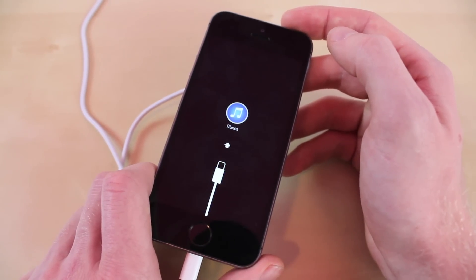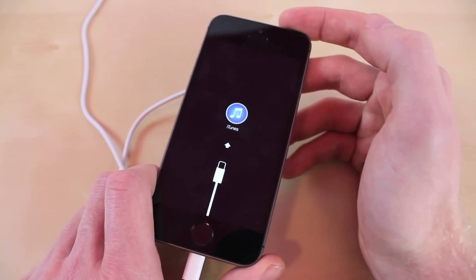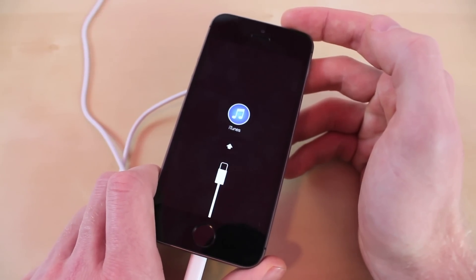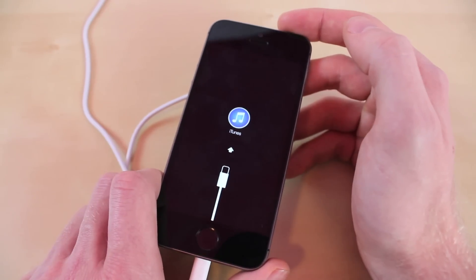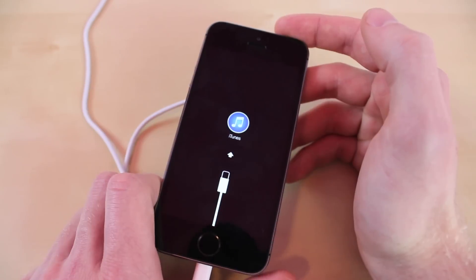If you guys have any questions or concerns, drop a comment down below. I also have video tutorials linked below on how to unlock Androids and Apple computers. In the future I will try to make a video on how to unlock iPhones without deleting all your information, and how to unlock Windows phones, so stay tuned for that.